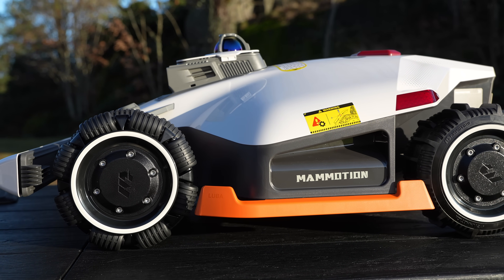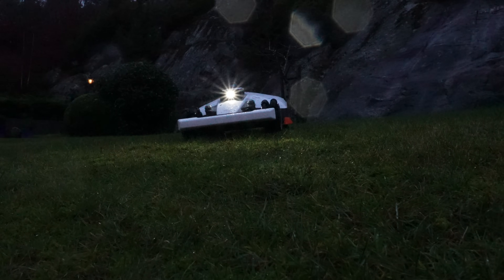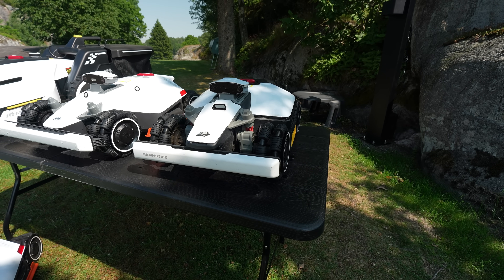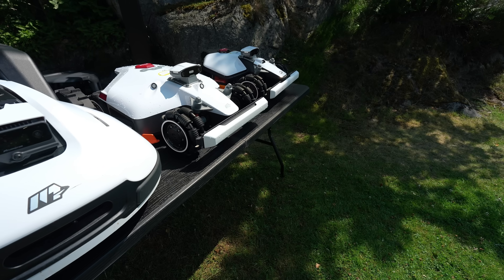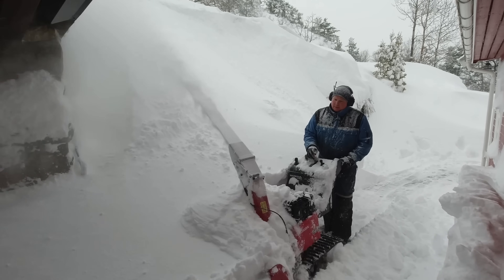I've been trying the Luba 3 for some time now, and it quickly became my favorite robotic mower. The setup and use with this robot is so easy, it has steady performance, and gives you that high-quality feeling. I've recently tested out some of the other Mammotion mowers and have videos of every model on my channel — I can really recommend them. Check out those videos and I'll drop a link below. Don't forget to like this video and subscribe. Thank you for watching and I'll see you in the next video.